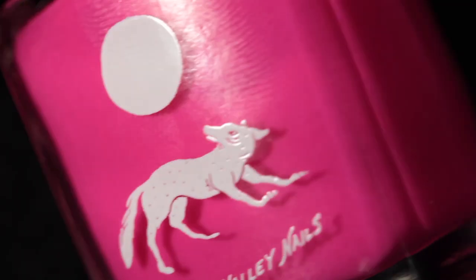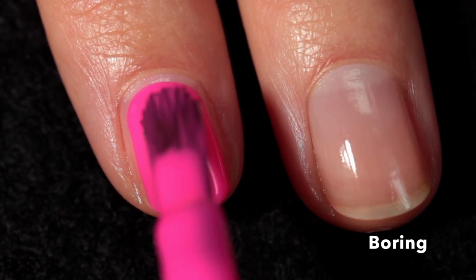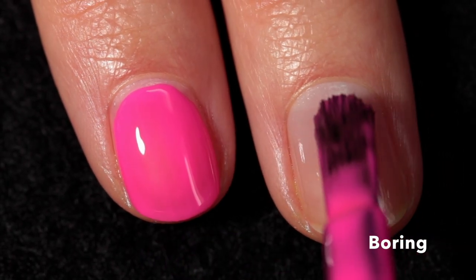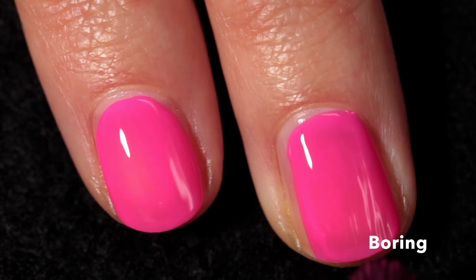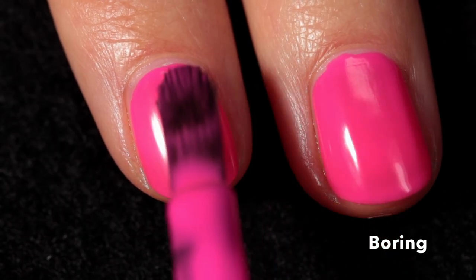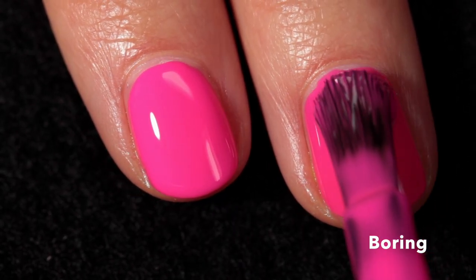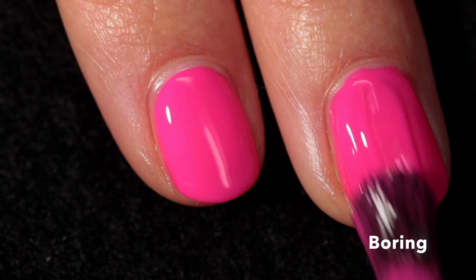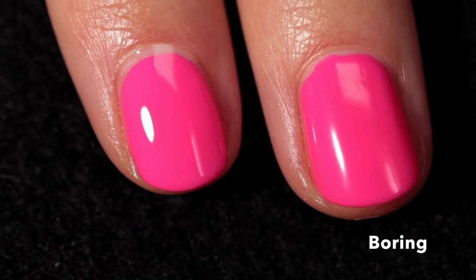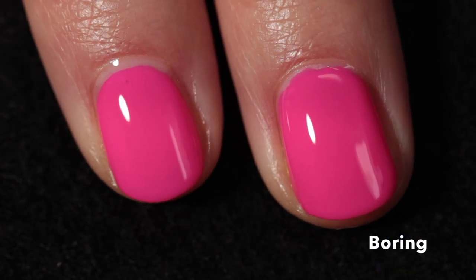This beautiful pink is called Boring — described as a highlighter pink, continuing the highlighter color theme. It's a beautiful cream-crelly hybrid and as a pink lover I can tell you it is truly gorgeous. I've had my fair share of neon pinks and this one is absolutely stunning. It's very bright with a definite neon touch and it applies beautifully in two coats — the top coat just makes it super glossy and fun.